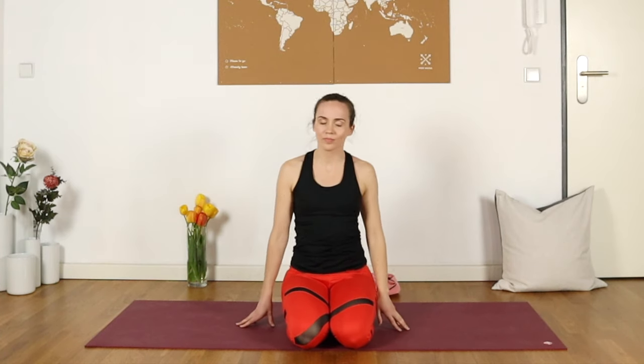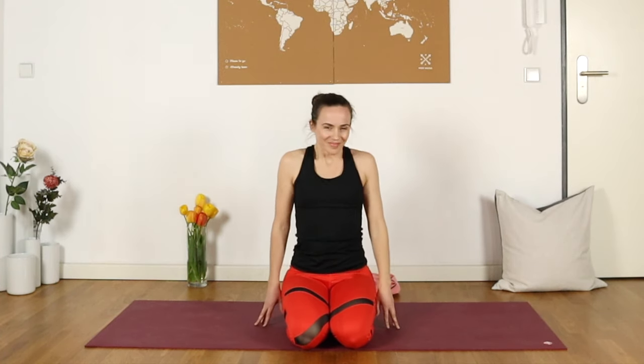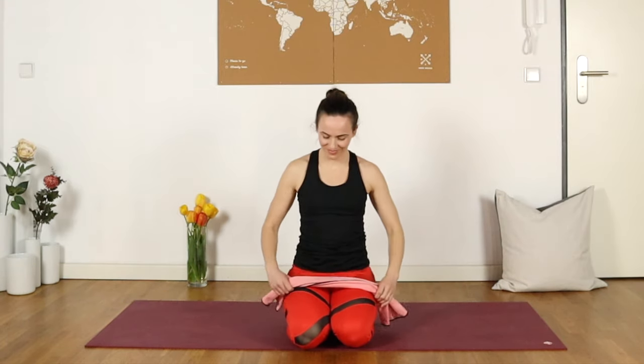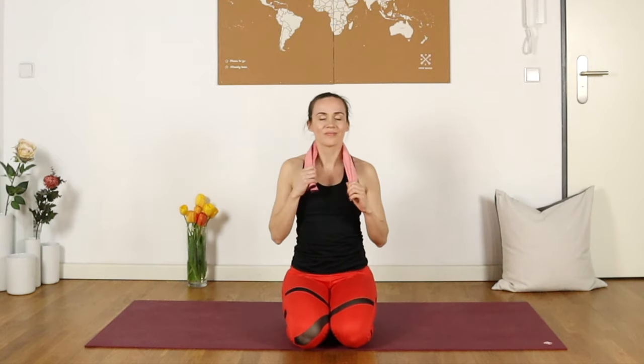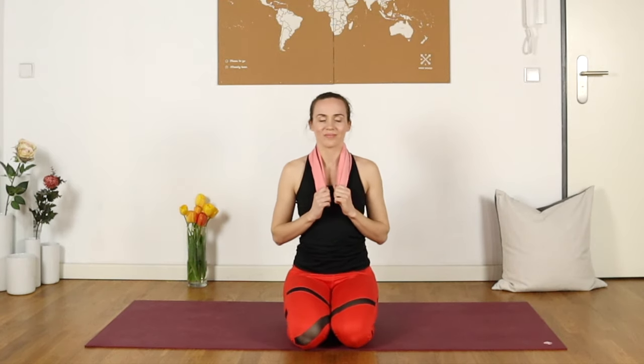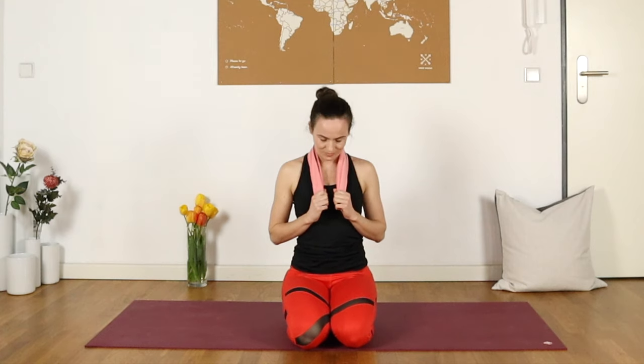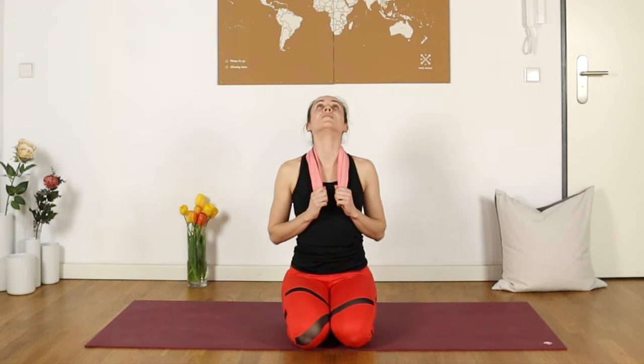Rock a little bit side to side. Let's take hold of that towel now and just bunch it up behind the neck like you're a boxer after a hard workout. Holding one end with each hand, we'll start nodding the head — looking up towards the ceiling and then bringing that chin towards the chest. You could inhale on the way up and exhale on the way down, just giving ourselves a little bit of support with that towel behind the neck.